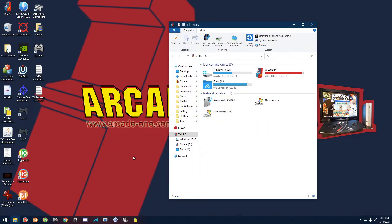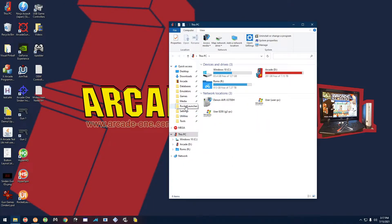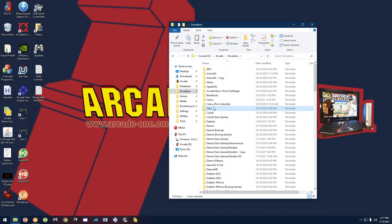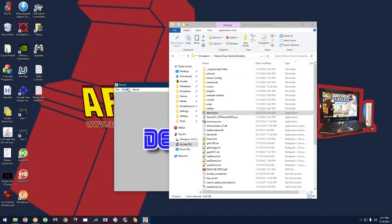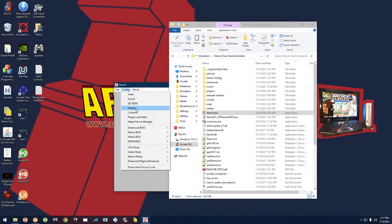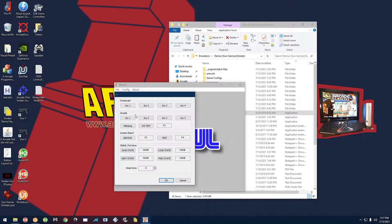If you don't have one of my systems, head over to your Demule folder — in my case it's Emulators > Demule > Sinden Games > Demule Sinden — then open up Demule, go to Config, then Controls, and set JVS Test by clicking the button and pressing F3.